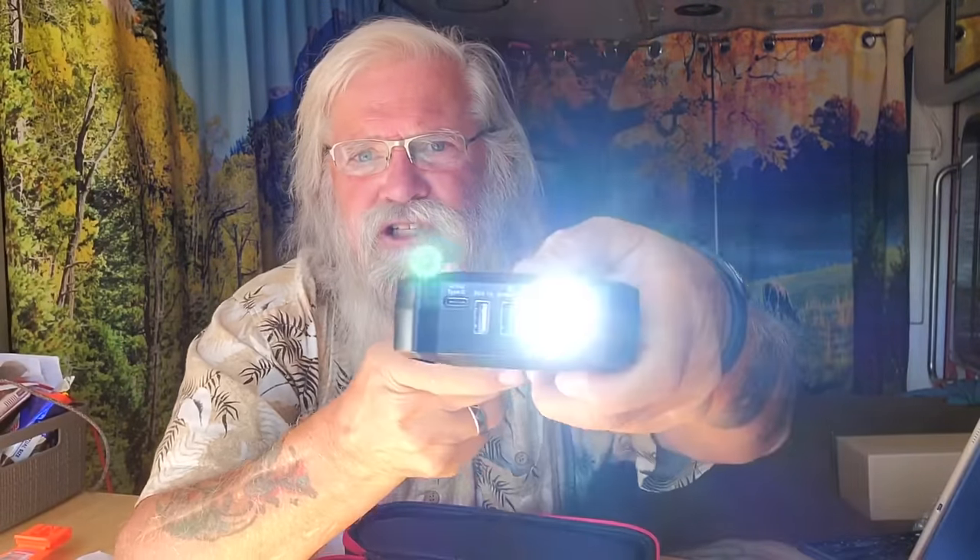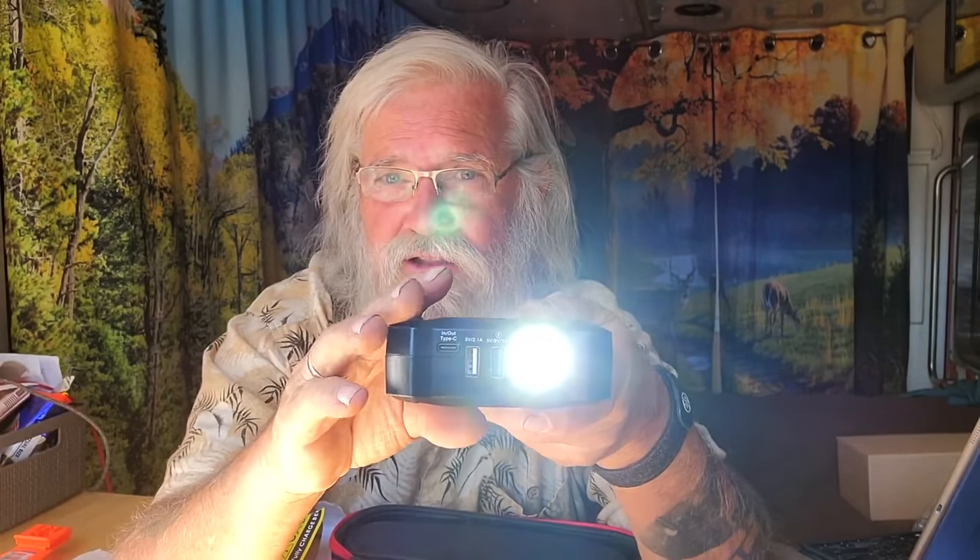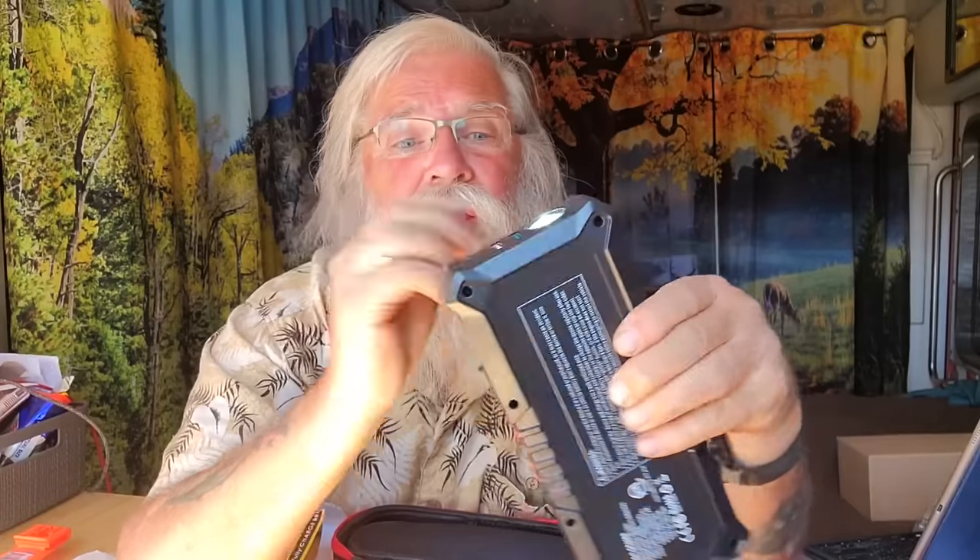It also has a built-in light. You press and hold to turn it on — it's a pretty bright light. Even with the sun shining, you can see it putting out good light. Press it a couple more times and you get an emergency flashing mode. This could be a lifesaver: if you're broke down on the side of the road, you pull this out and you've got an emergency light. People will see you and hopefully not run into you in the middle of the night. You can change the blink pattern — it probably does SOS — which is not a bad idea at all.